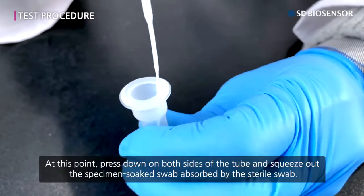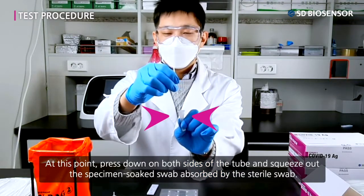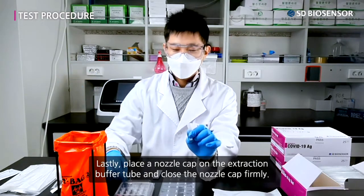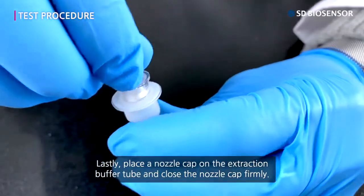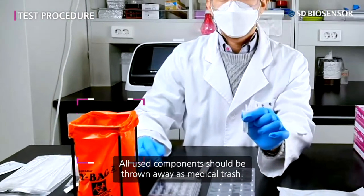At this point, press down on both sides of the tube and squeeze out the specimen absorbed by the sterile swab. Lastly, place a nozzle cap on the extraction buffer tube and close the nozzle cap firmly. All used components should be thrown away as medical trash.